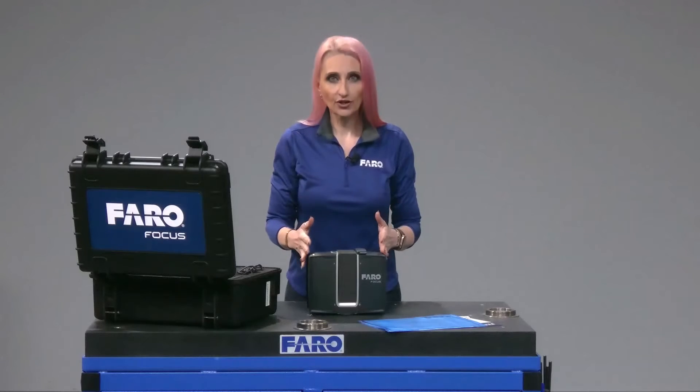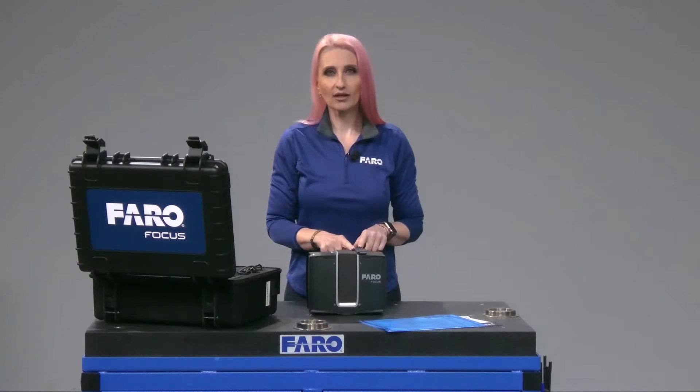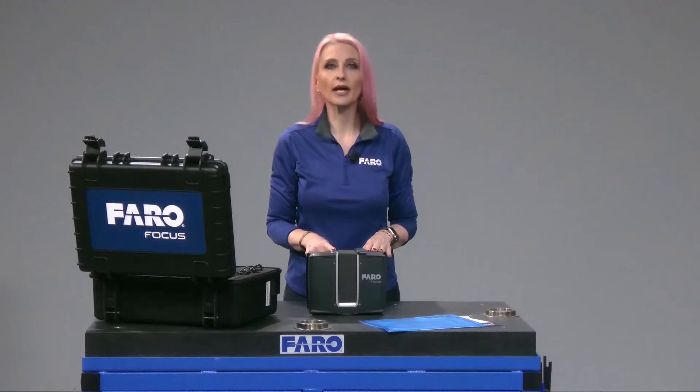With the Focus Premium, you'll notice some new features: ruggedized edges and the status indicator with LED light. You also have an accessory bay for the optional PanoCam.